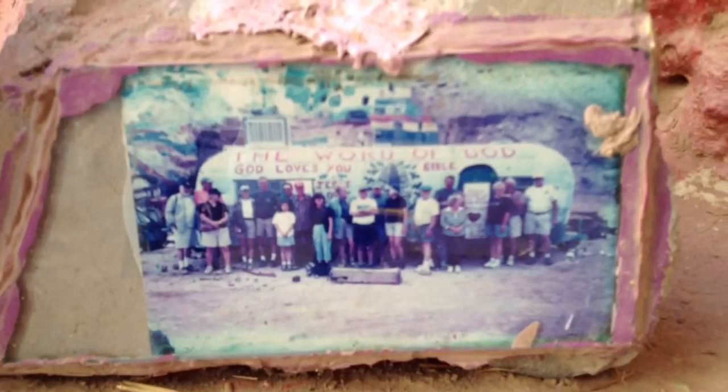Nice kitty. Let's go out this other way.